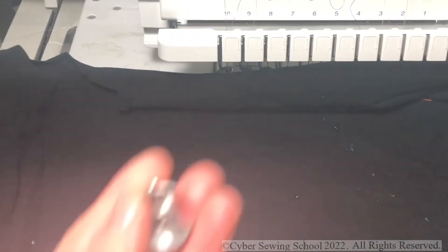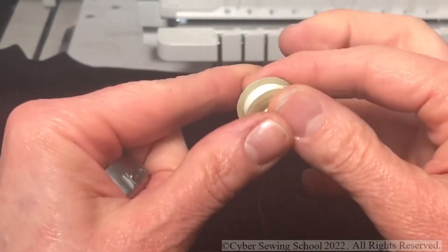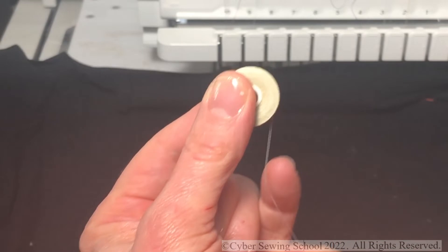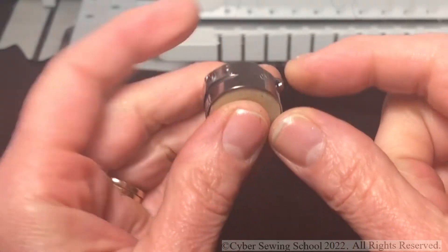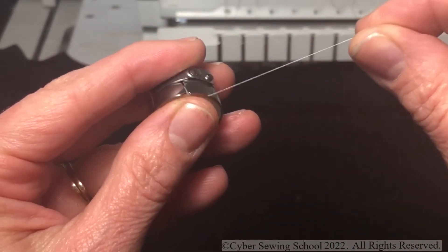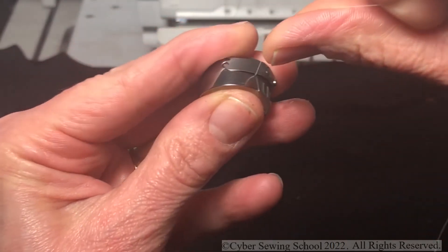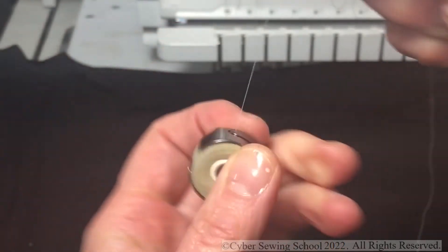Let's go to the machine. The two things you need are your bobbin case and your pre-wound bobbin — this is a Coats L. The thread is going to come off your bobbin case like the letter Q, coming off the bobbin on the right-hand side. I'll take my bobbin, put it into the bobbin case, and then look for the groove. My thumb is placed on the bobbin giving it some tension so I can pull out some thread — it's a little stiff. I'll put it through that groove and you heard that click.